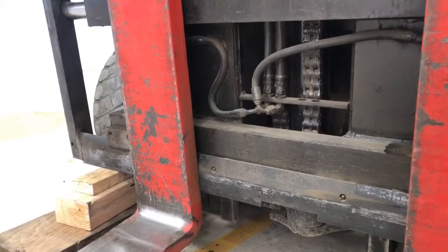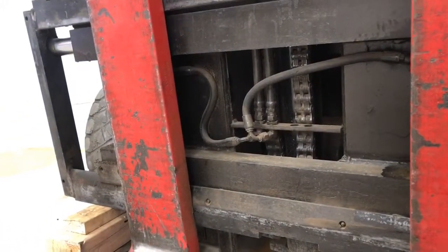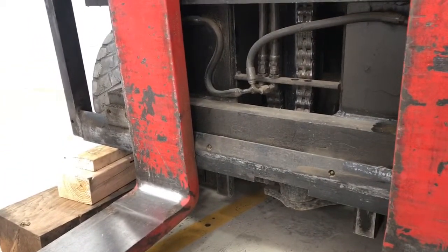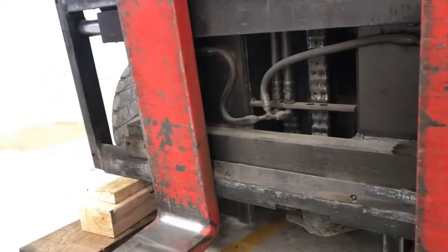Raise it back up, then turn off the forklift, then close the gate valve. If it stops, it's the control valve. But if it keeps going down and drifting down...